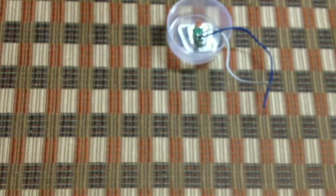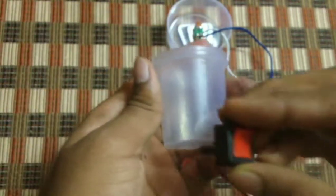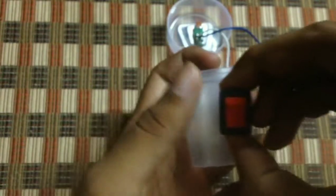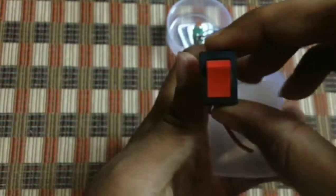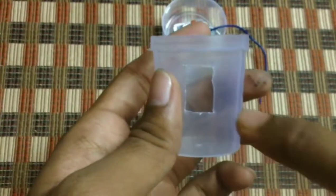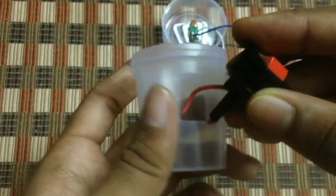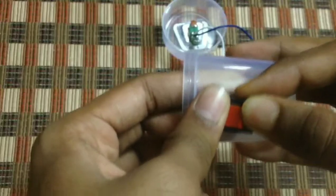Then take the other part of the box, take a switch and place it at the center, and mark it again. After marking, cut it. I've cut it now — let's check whether the switch fits perfectly or not.